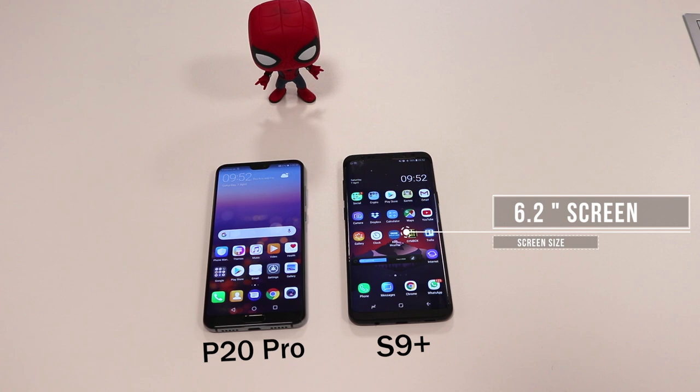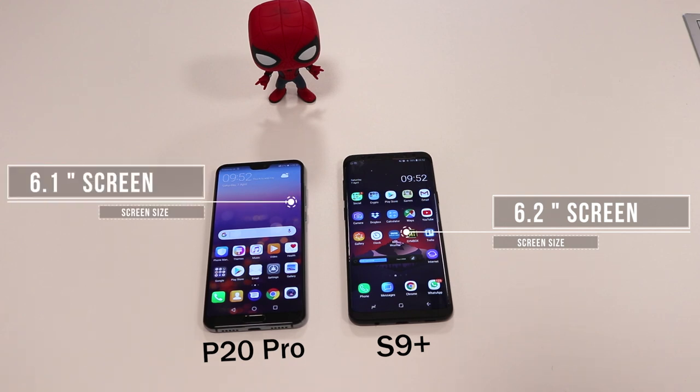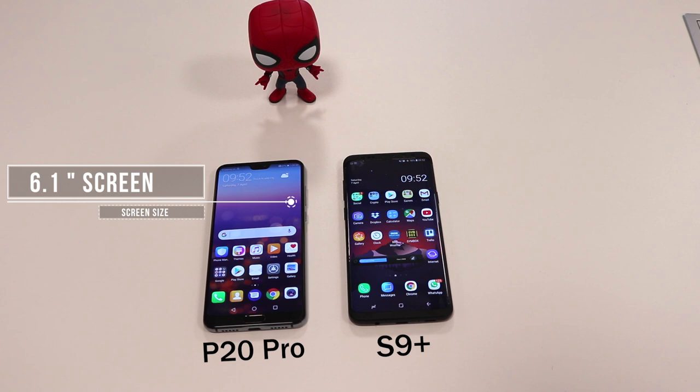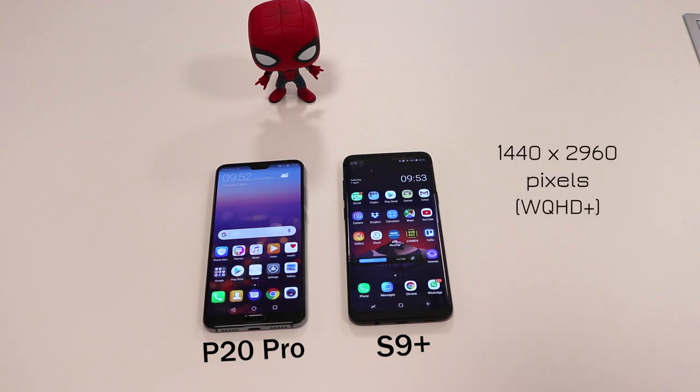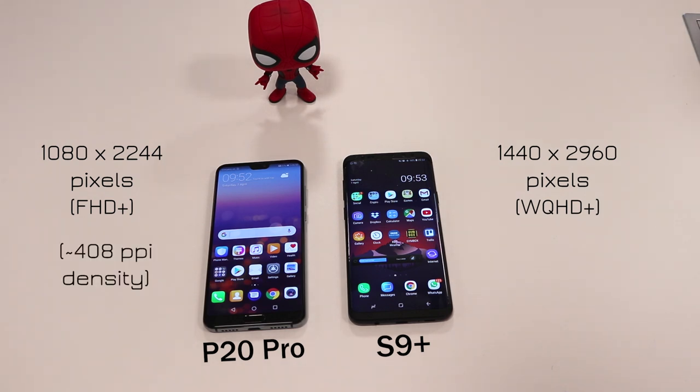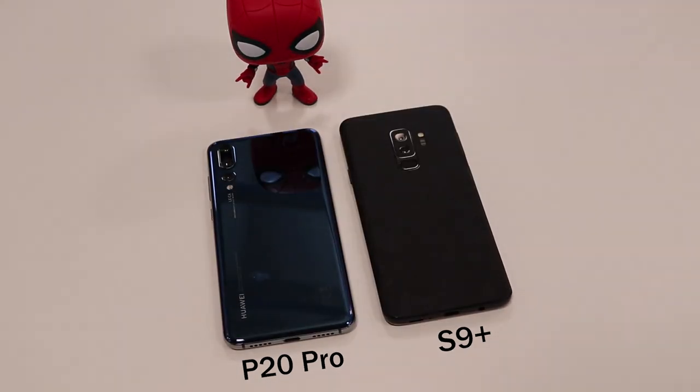In terms of screen size, the S9 Plus gives you 6.2 inches of edge-to-edge display whereas the P20 Pro gives you 6.1 inches. For resolution, the Samsung S9 Plus offers 1440p by 2960 pixels — WQHD+ — with a 529 ppi density, whereas the P20 Pro comes with 1080 by 2244 pixels — Full HD+ — at 408 ppi. The S9 screen is far better than the P20 Pro.